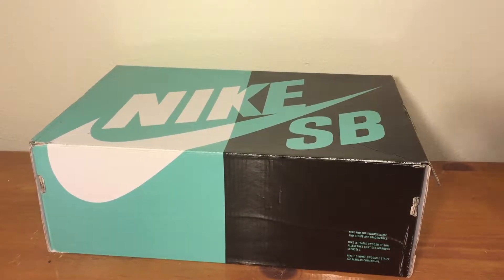What's up, what's up guys, I'm back. This is the second part for the Index PDX Unboxing. These are the Tiffany Highs.